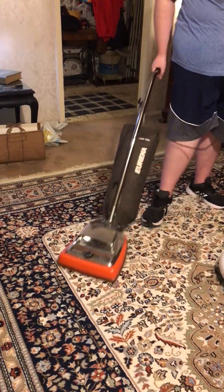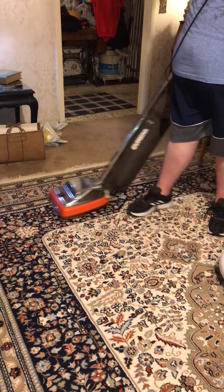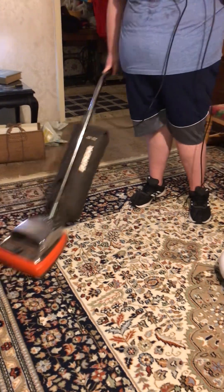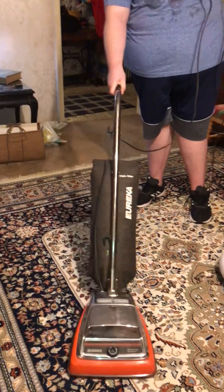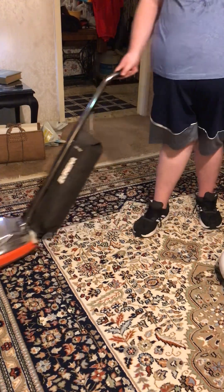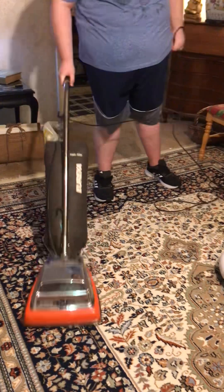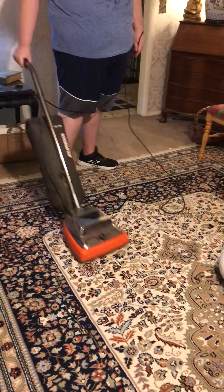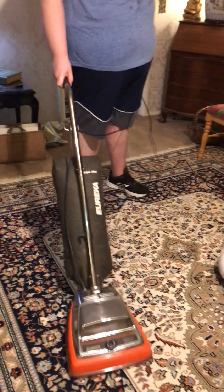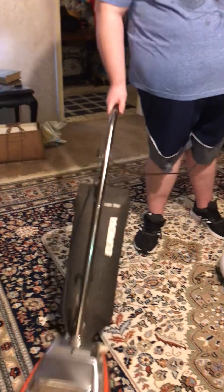Wow, this machine is very quiet. It's not that loud at all. This is a very old machine — it's about 31, maybe 32 years old.